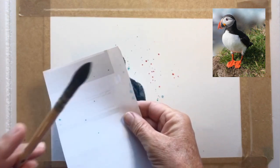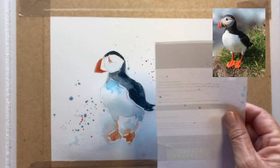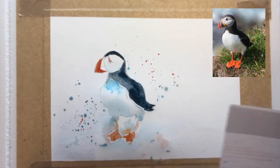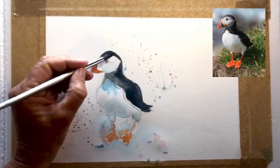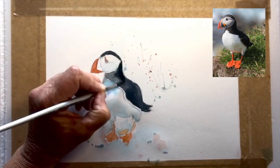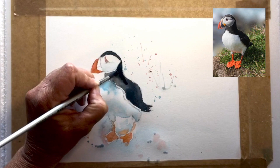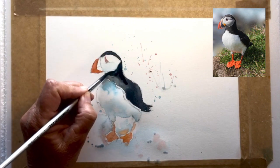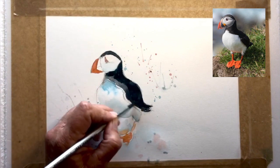The first time I saw them I was actually surprised at how small they actually were. I had somehow envisioned them to be a lot larger bird. But they are the cutest little birds imaginable — honestly one of my absolute favorites, and definitely my favorite when it comes to the northern hemisphere.